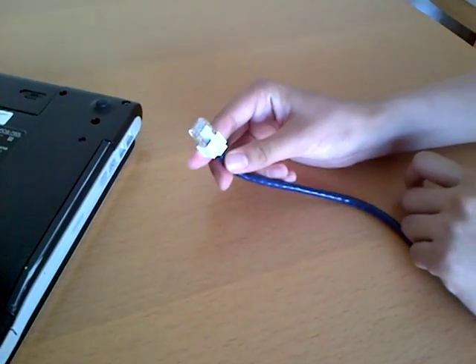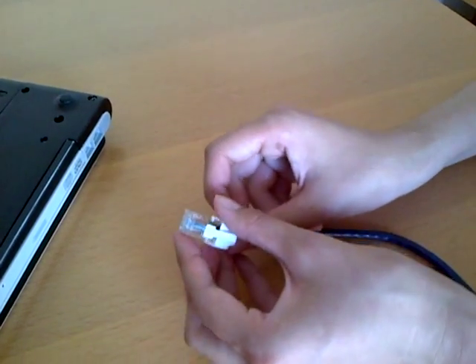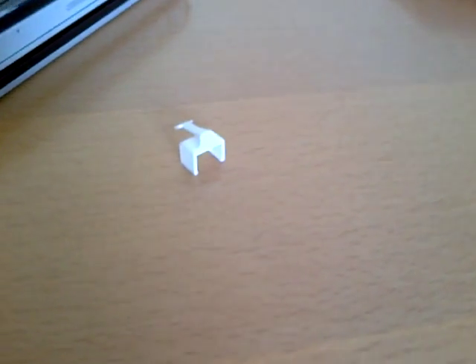And this is how we remove it. It comes apart. There you have it — the world's first clip and use solution for the RJ45 connector.